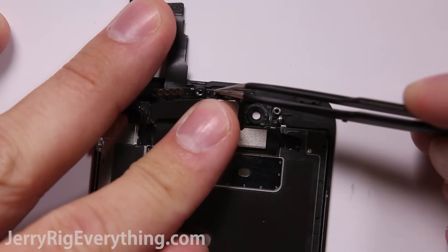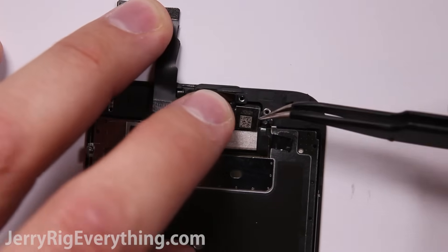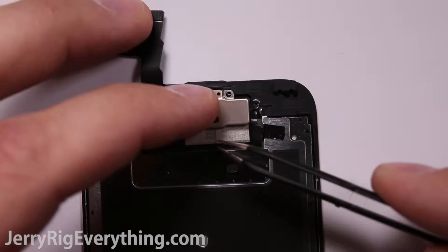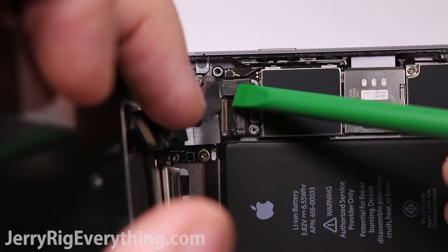There are four little gold circles that go onto the top of the earpiece — that's how the earpiece receives its connection. Once the camera is placed down, take the metal bracket, reattach the lasso around the metal piece, and get the three screws back onto that bracket. Then you can plug the screen back into the motherboard.